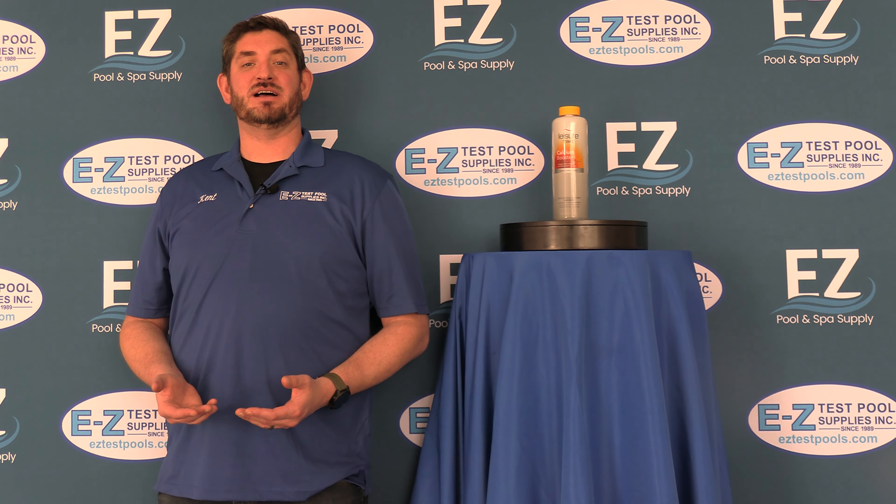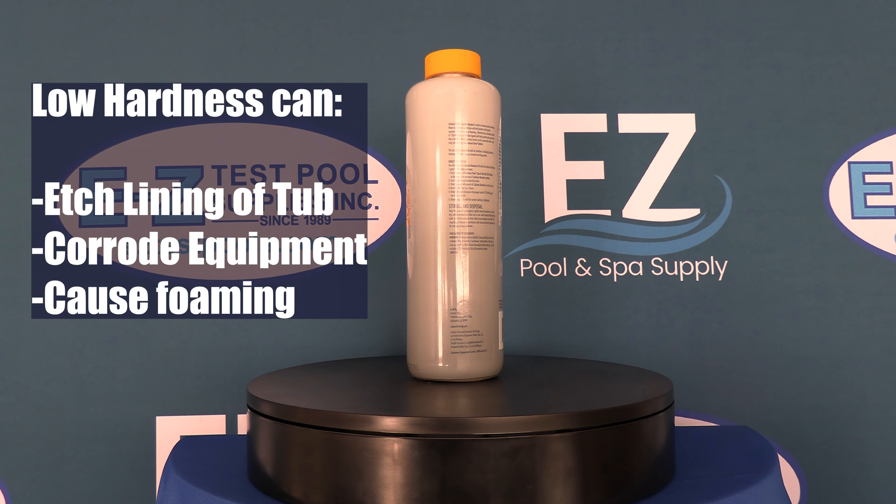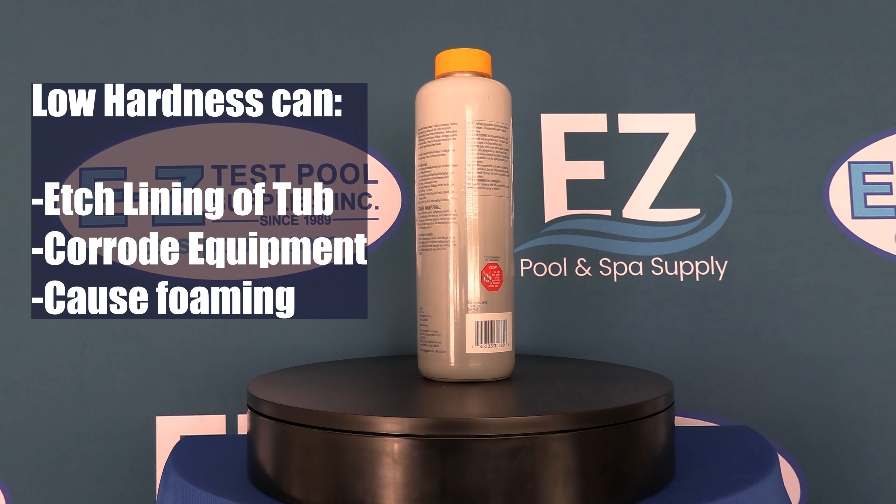Hello, this is Kent for Mesa Test Pool Supplies and today we're talking about Calcium Booster by Leisure Time. Calcium Booster is a liquid calcium treatment meant to increase water hardness. Water containing low hardness can etch the lining of spas and corrode equipment, as well as cause foaming.